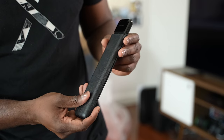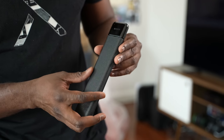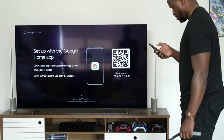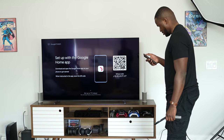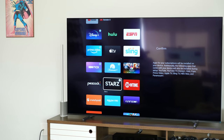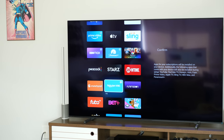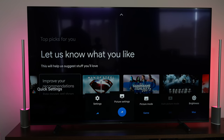It uses two AAA batteries and functions via Bluetooth, so overall it's a solid remote. Now on to software — Sony TVs in the past have had terrible software, and I'm glad to see them go with Google TV. It is a much more refreshing experience and is not to be confused with Android TV. It's a much newer TV interface from Google, and on this device it works really well.